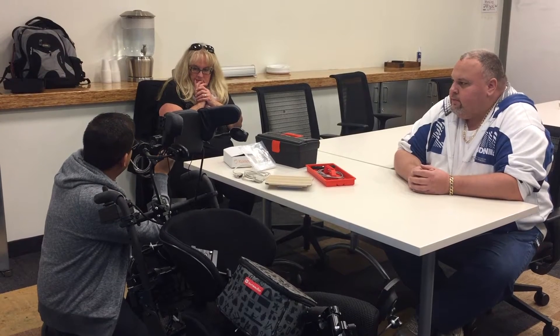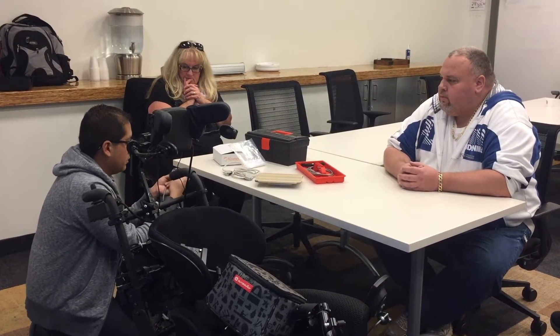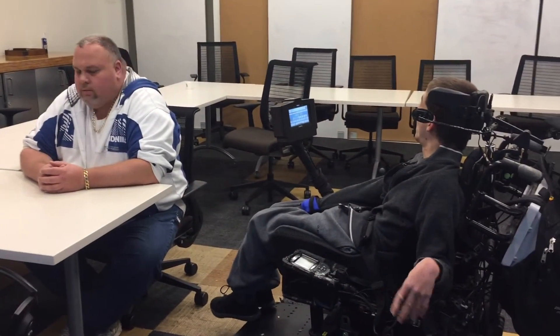What the splitter cable does is allows you to connect four separate devices to each of the four independent splitter cable switch connectors. By using the splitter cable, we ensured that Marshall could use the other switch connectors to plug in his communication devices or other devices he controls through his wheelchair.